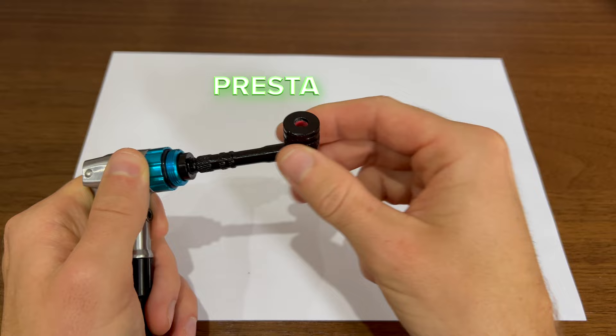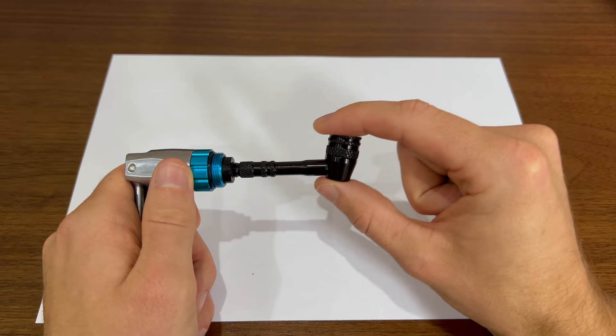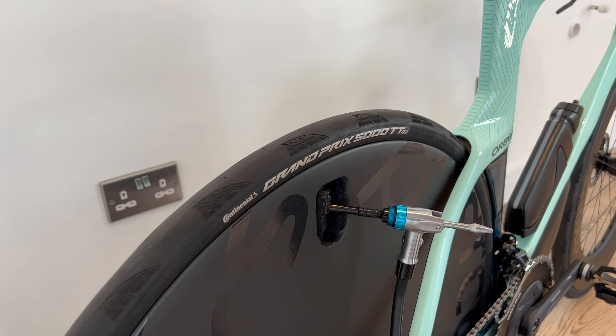The other end is for a Presta valve, and this is the end that you're going to fit into your tight disc wheel spaces. Its size will fit any disc wheel, so it's perfect for that. And the gasket is tight, so it will give a good seal on even the most worn of valves.